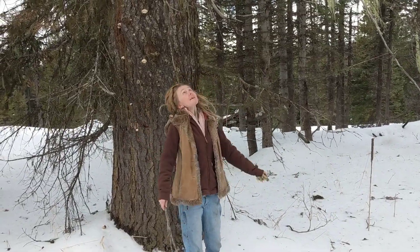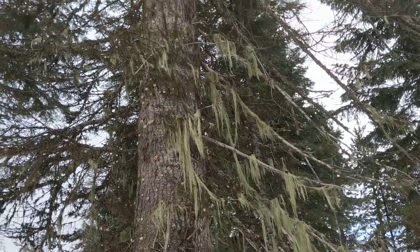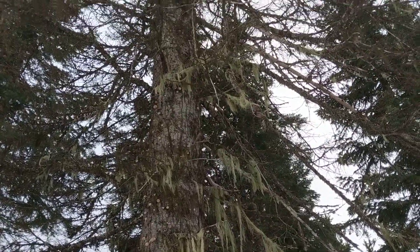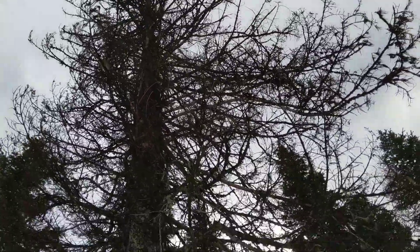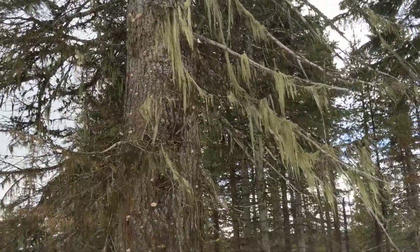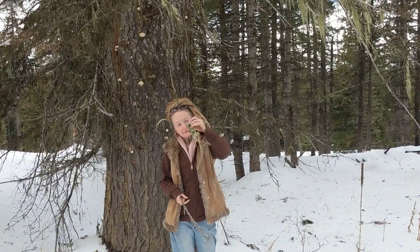How's it going folks? Look at this huge, dead Engelmann spruce tree — she is massive. And although the polypore fungus and everything is beginning to consume her and eat her, that makes her an amazing habitat for Usnea.